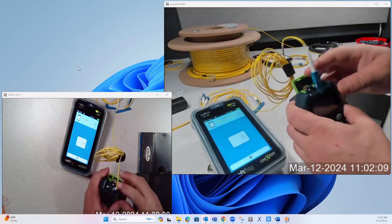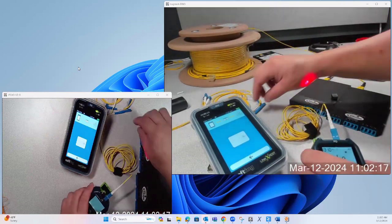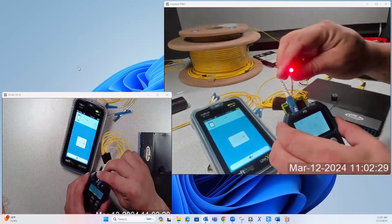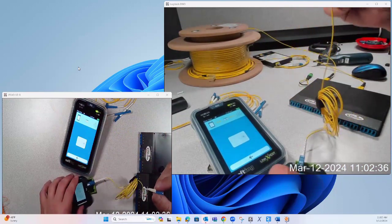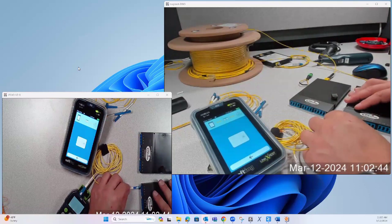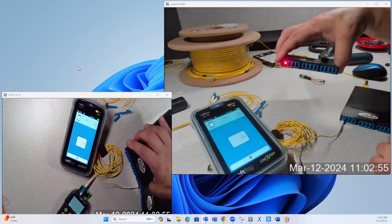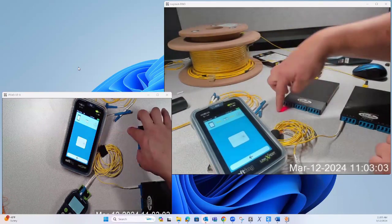I'm going to show you here on the CableMaster FO — turn that on. So I've got the red laser coming out of the CableMaster FO unit. I'm going to plug into port one on this cassette from the IDF side, and I should see a red laser coming out of port one on the MDF side. And sure enough, I do — from end to end. Port one is correct.